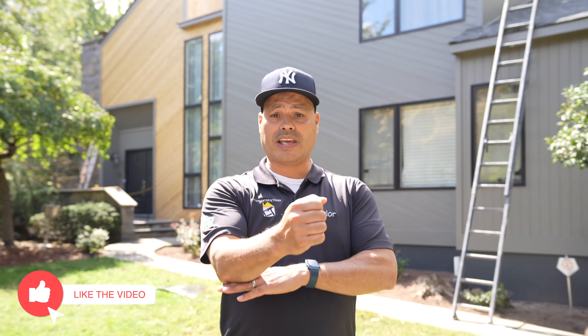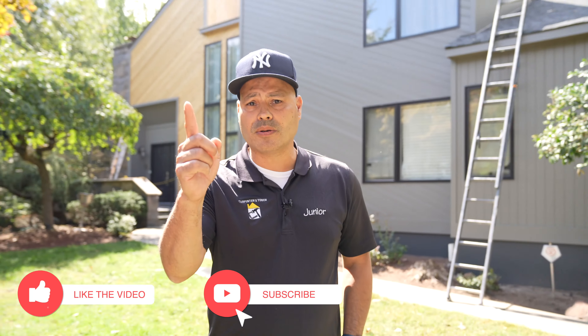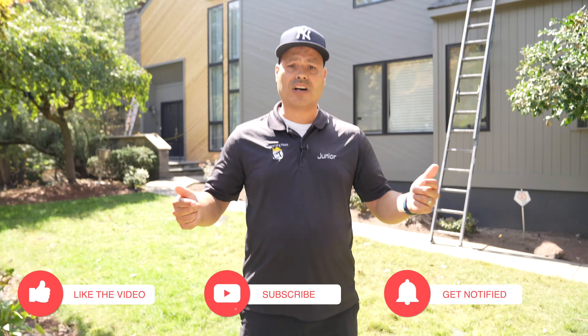If you like more content like this, don't forget to hammer the like button, subscribe, turn on post notifications, and leave a comment below. Keep watching.